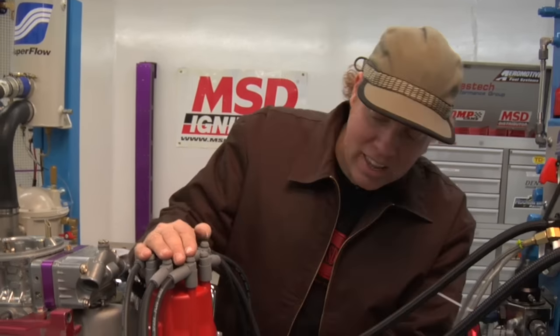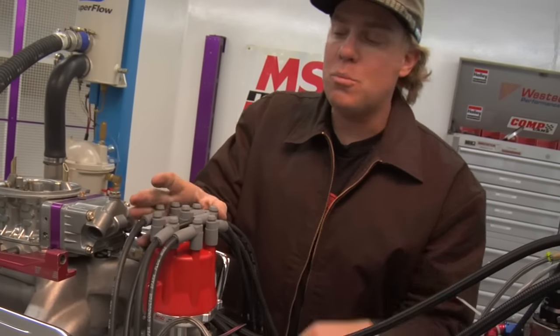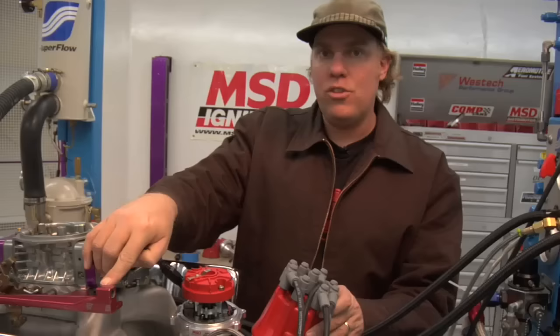The scenario I just showed you really depends on taking the same distributor and pulling it out of the engine and putting it back in. But what happens if you're putting in a different distributor? In that case, you won't have this mark to rely on. You're going to be starting from scratch, but you will know where the rotor is pointing based on your mark.